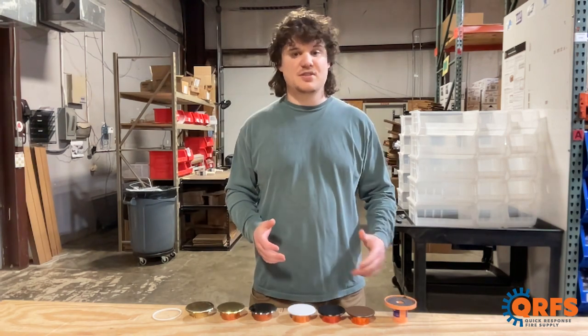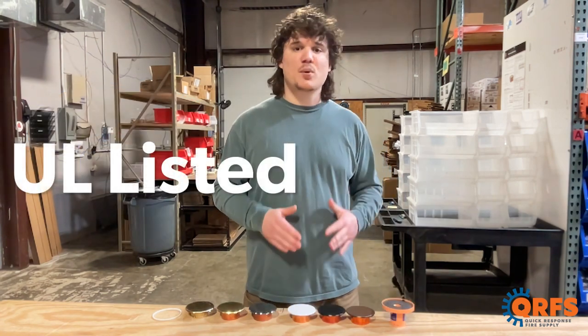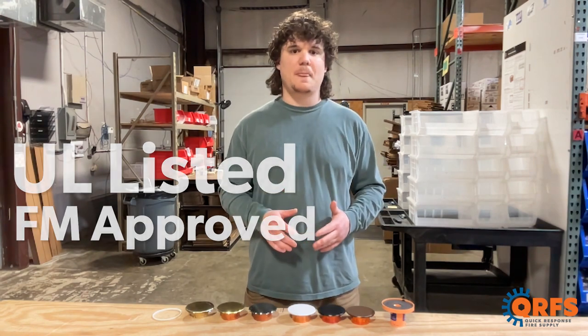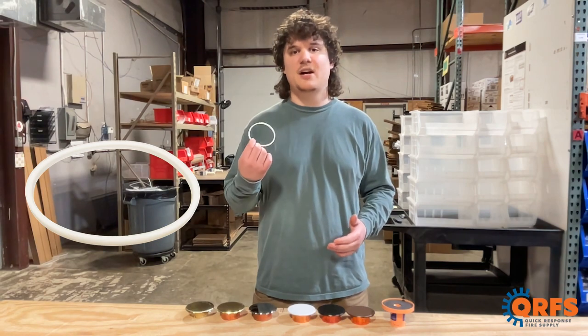For help with installation, check out the Tyco cover plate installation tool. The Tyco RF2 is UL listed and FM approved when paired with the proper sprinkler head. For clean room applications, pair this cover with one of Tyco's RF2 air and dust seals.